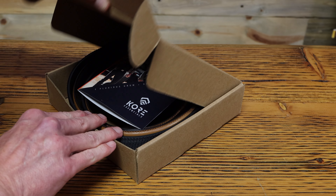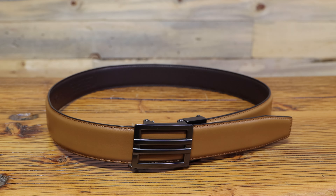First up is the tan leather gun belt with the X1 buckle. This is going to set you back at $59.95. But if you stick around and watch the entire review, I will be sharing a special code with you where you can get 10% off your entire order.